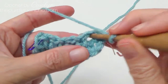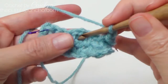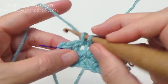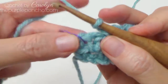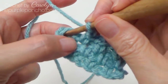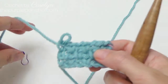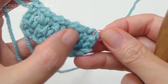Look for your chain 1 space and make a single crochet in there. Chain 1, find your next chain 1 space, single crochet, chain 1. Find your next chain 1 space and single crochet in there. Chain 1 — now we're at our last single right here, and my stitch marker is right where I need to put my hook. Put my hook in between the chain 2 and that single crochet on the end, and single crochet in there. Again we've got 4 single crochets, 3 chain 1 spaces, and a chain 2 on the end.